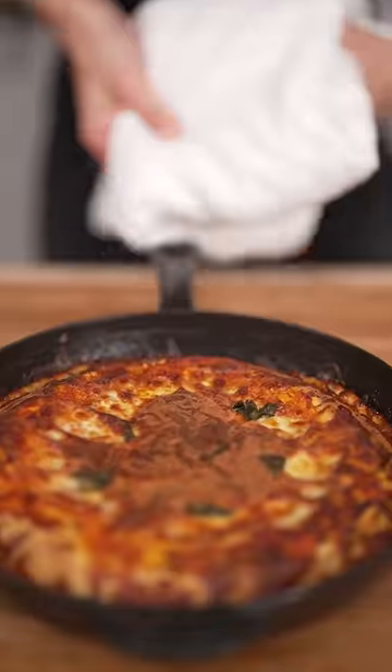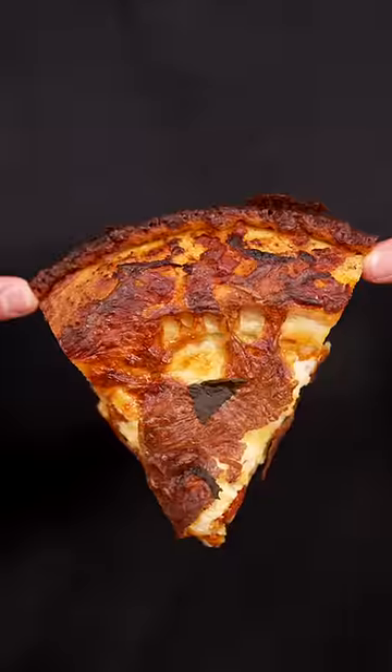At 500 Fahrenheit for 12 to 15 minutes. I like my pizza extra crispy — look at those crispy edges. That's a good-looking slice right there. Pan pizza is the best pizza. I'm feeling cheesy today.